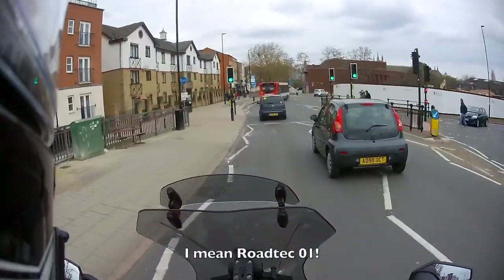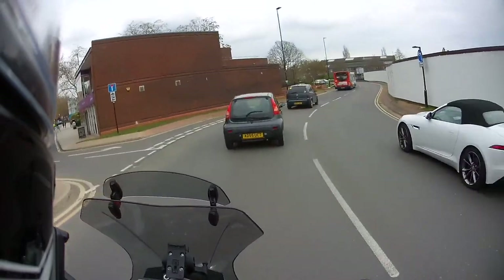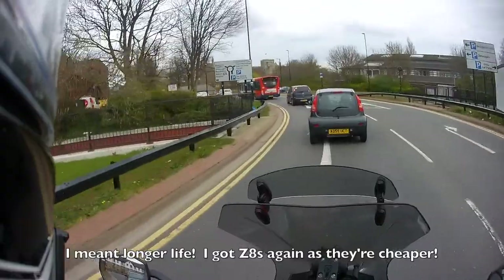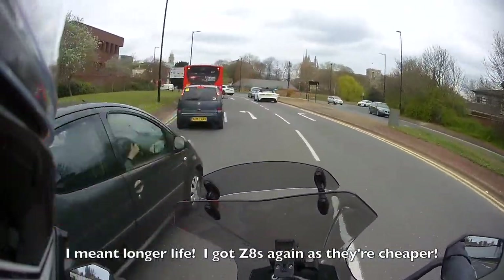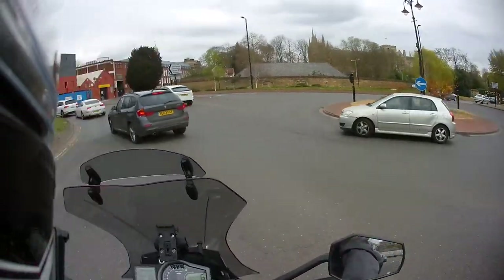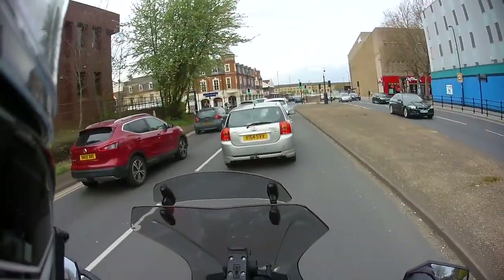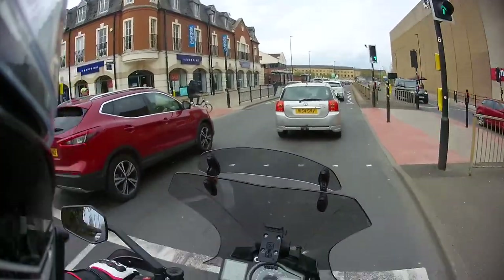I changed them for Z8s just because that's what I knew. I hear the MT01s are very similar — possibly with a bit more dry weather grip perhaps, I don't know. But then I got a puncture and that was that, so I changed them for the Z8s. Anyway, I hope that's of use to some of you. As I say, it took a lot of years with doing the miles I do to try a variety of tyres and find out what I know now. But hopefully that's of use to people. I highly recommend sports touring rubber. Mind how you go.